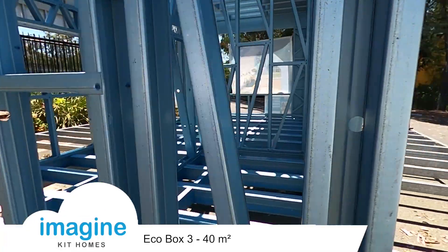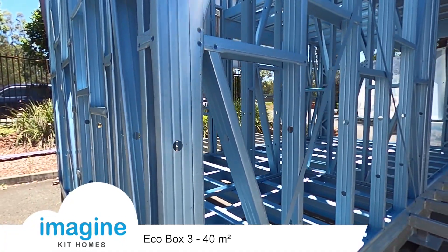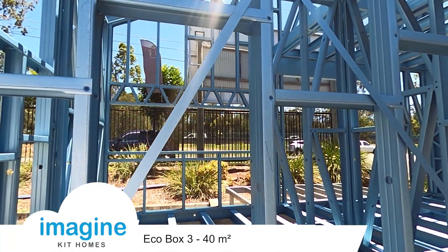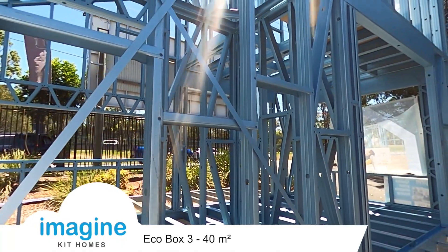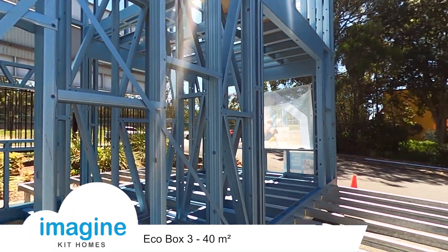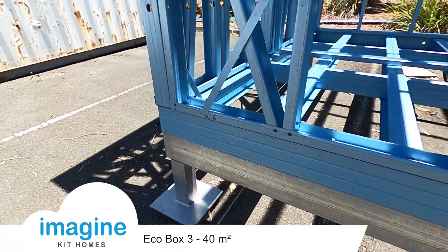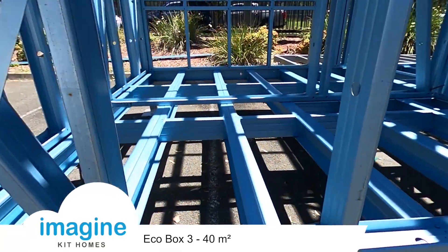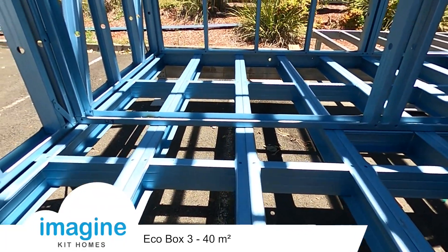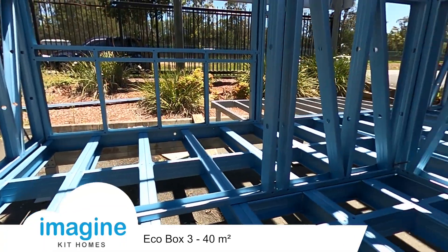All the holes are pre-punched for all the plumbing or electrical work, so it makes it quick and easy for the electrician and plumber to run all their services through the framework. This structure took two guys about a day and a half to put together. There's a bearer line down here — it's on posts, and uses a panelized floor system. Basically it's just got a 140 panel for the joists which sits on top of the bearer line.